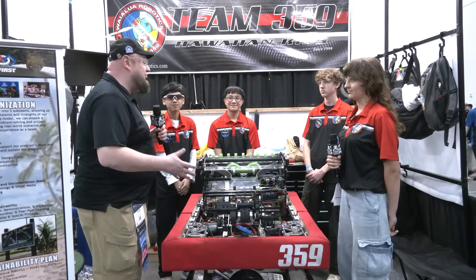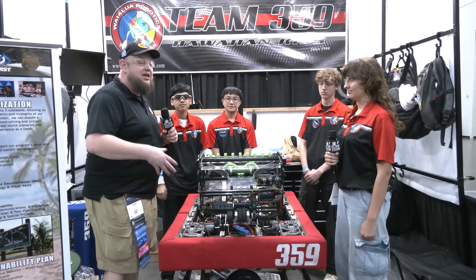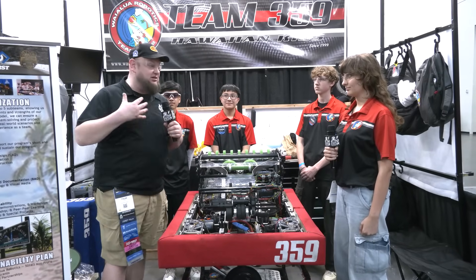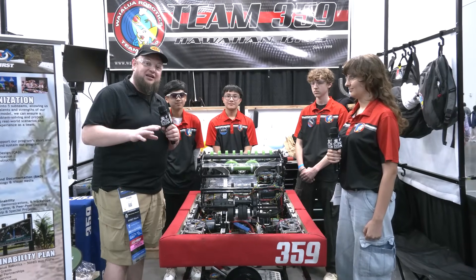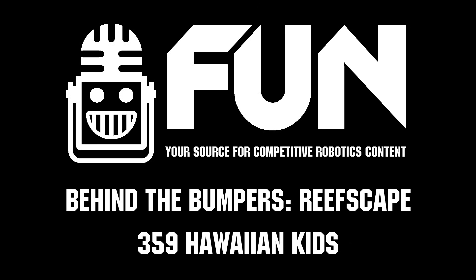Team 359, thank you so much for taking the time to tell us more about your robot this year. Overall, incredible packaging, incredible machine. Congrats on all your success with your event wins. We're delighted to recognize you on the FRC Top 25, and here at Championships you're looking great — we can't wait to see how far you're able to go. Good luck the rest of the way. Thanks for taking the time.